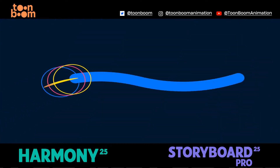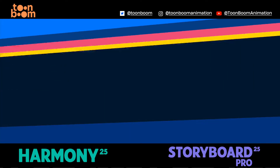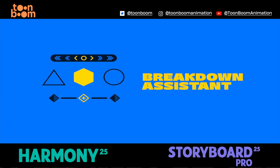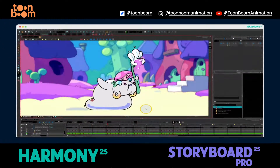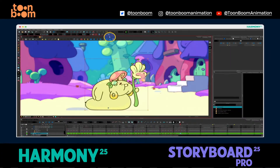Artists can adjust opacity and thickness with the pencil line retouch tool. Capture the look and feel of traditional media without compromising adjustability across the ink and paint process. The brand new Breakdown Assistant helps animators set breakdowns between keyframes and adjust which keyframe is favoured with fewer clicks.